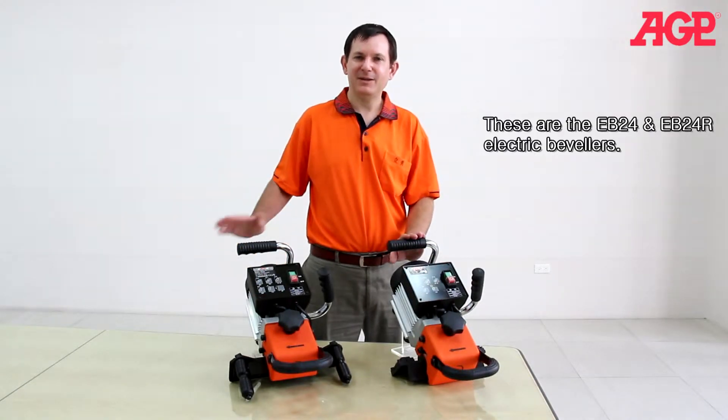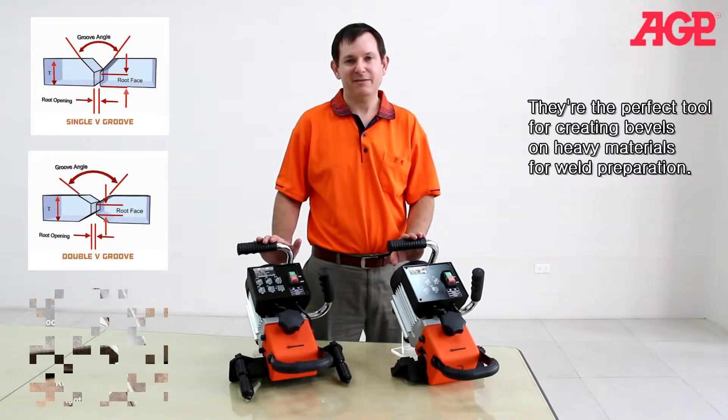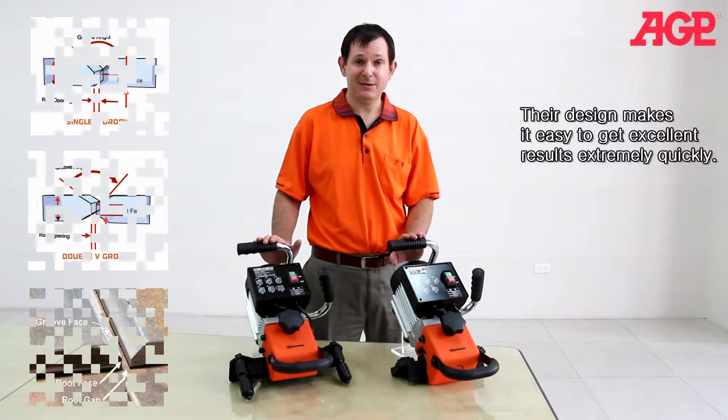These are the EB24 and EB24R electric bevelers. They're the perfect tool for creating bevels on heavy materials for weld preparation. Their design makes it easy to get excellent results extremely quickly.